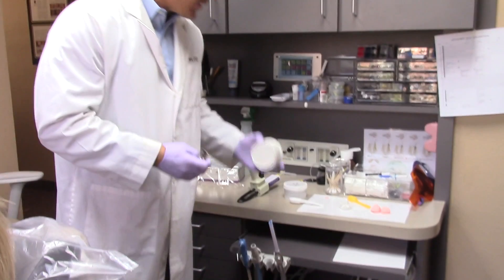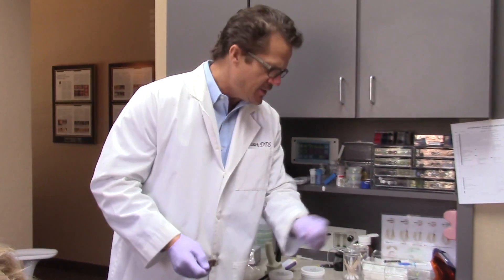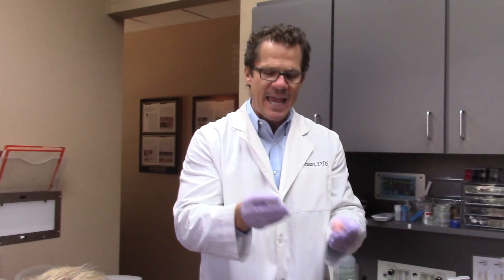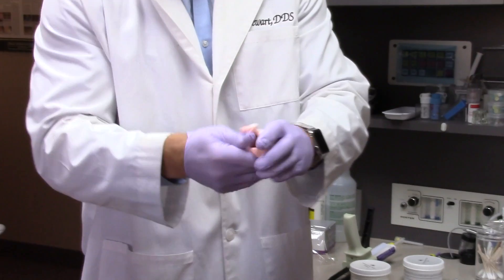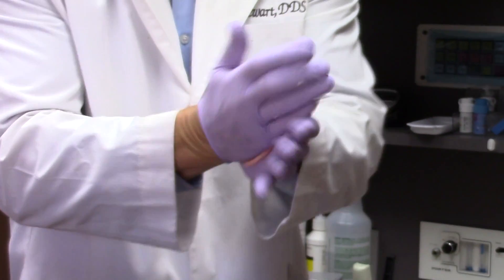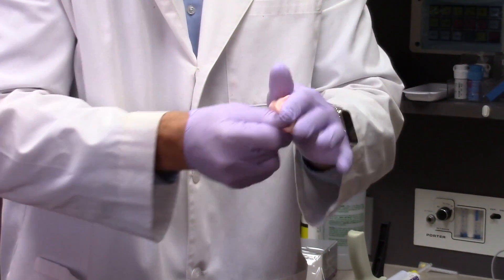They're very easy to take. There's a specific technique that we like to use and I'm going to show that to you now. The first thing we're going to do — I'm using Chromaclone putty and wash. Here's the base and the catalyst. I've got about 20% less catalyst than base, which gives me a little bit more working time. This base and catalyst set up very, very quickly, so we want to only take about 10 or 15 seconds of mixing the base and catalyst so that we have plenty of working time.